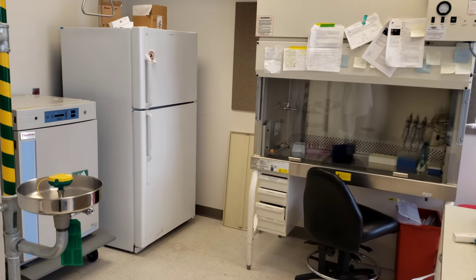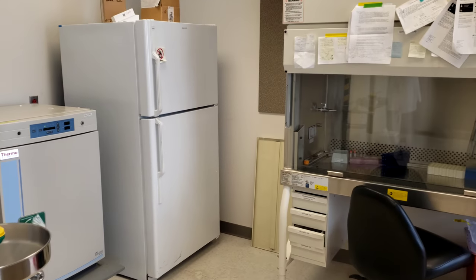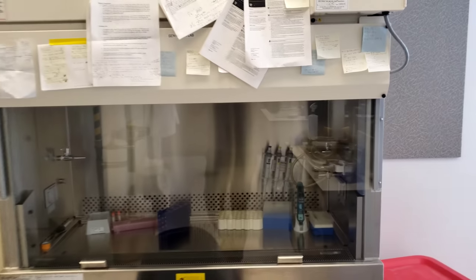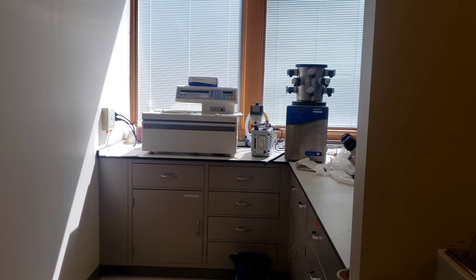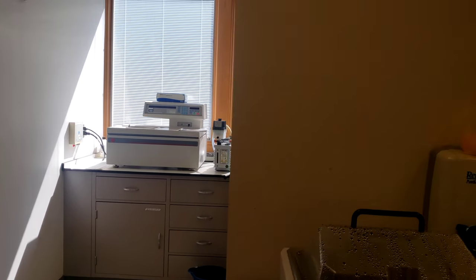So this is our second lab. We have a biosafety cabinet and an incubator for cell work. In the back over here is an ultracentrifuge and a lyophilizer for freeze drying things.